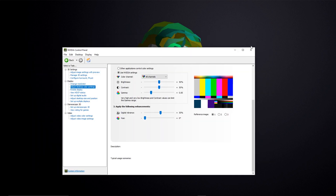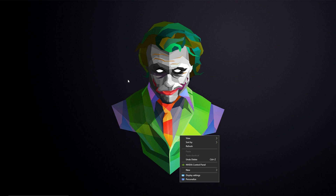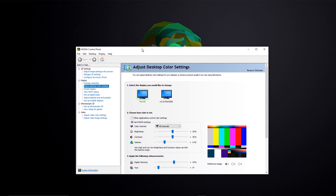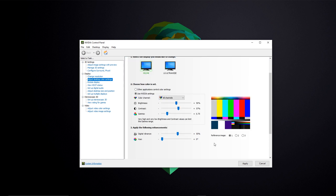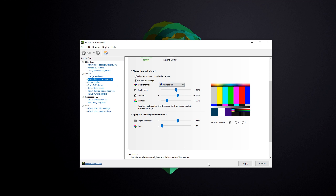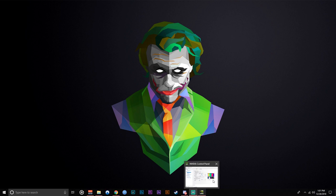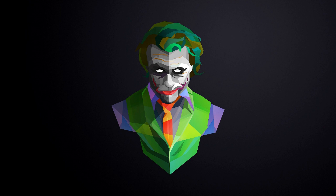One issue I noticed is that sometimes when you shut down and restart, the Nvidia profile doesn't reapply automatically — it reverts back to just the monitor settings. I haven't had the problem lately; it may have been a driver issue. If it happens, just go back into the Nvidia Control Panel, your numbers will still be there, and just hit Apply again. Overall the adjustments are minor — just a little dial movement here and there from monitor settings to software settings.